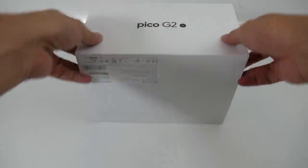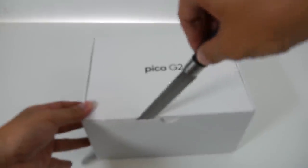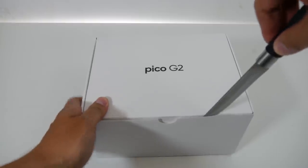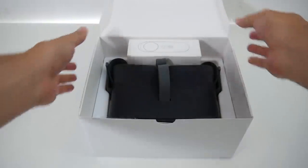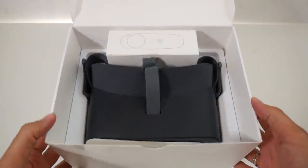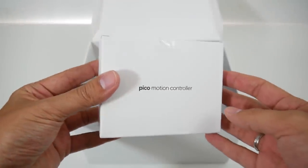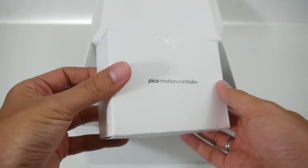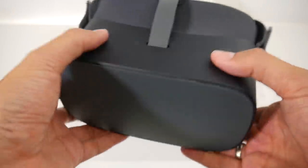So here it is — the Pico G2 4K. It's a 3 degrees of freedom standalone headset, so not 6 degrees of freedom like the Oculus Quest, making it more suited for video playback and similar applications. It has a very high resolution display: 3,840 pixels by 2,160 pixels for both eyes on one display. Unfortunately there is no IPD adjustment, just like on the Oculus Go.